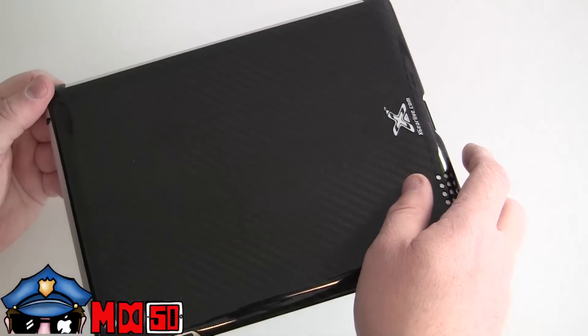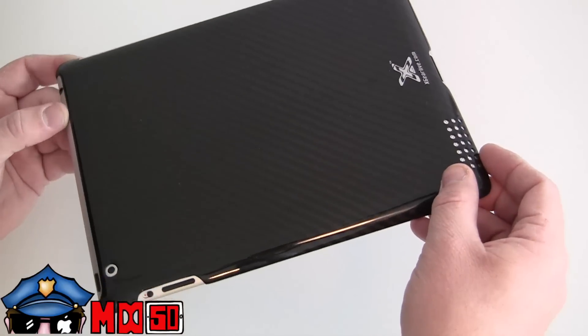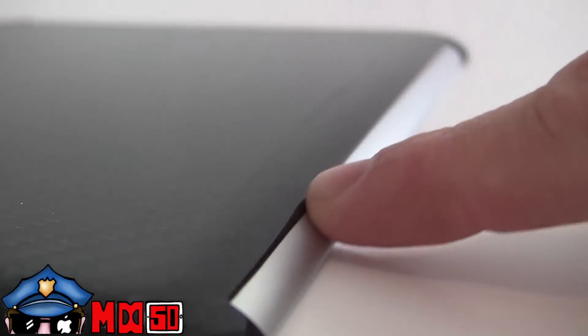It snaps on the back and is held in place by the four corners of the iPad. It has very little lay-on-the-table protection, which means when you snap this on the sides it does not come up and over the screen, so it won't mess up your screen shields at all. It actually holds on to the silver bezel around the edges. There's a nice large cutout on the side to use with your smart cover.